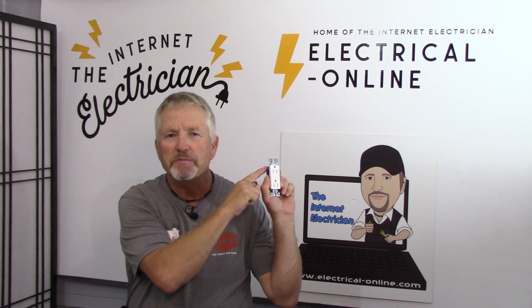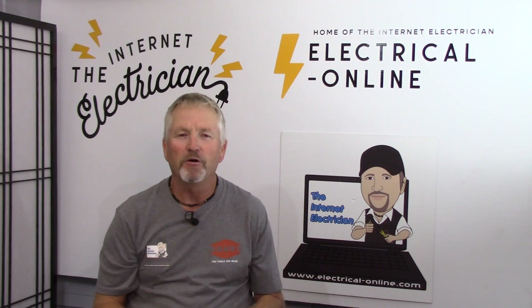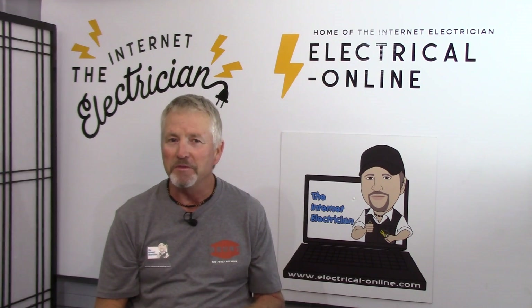So when mounting receptacles in a device box, should it be ground prong up or ground prong down? Everything you wanted to know but were afraid to ask — stay tuned till the end where I'll reveal the truth behind this mystery.